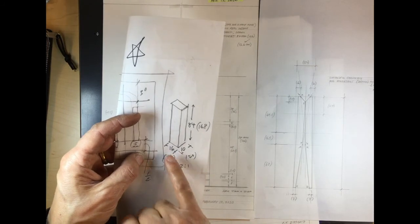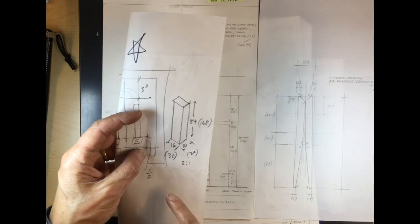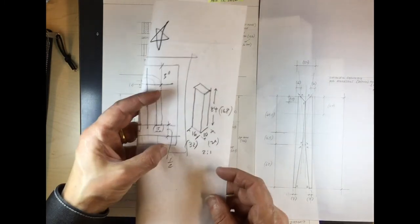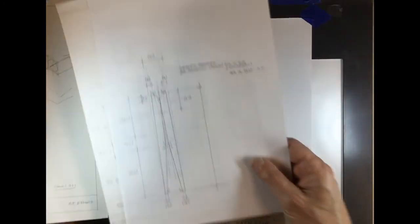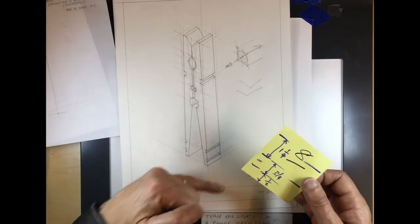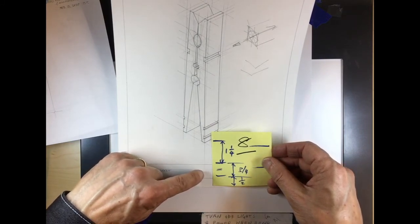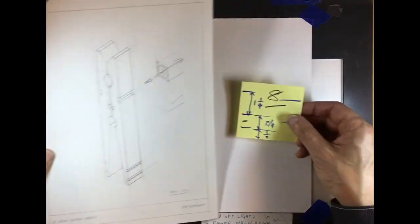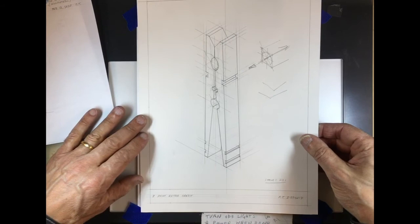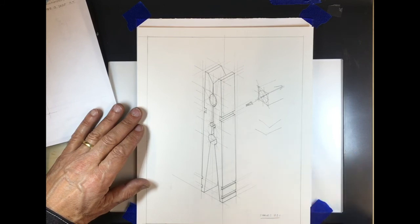This is a reminder of the main dimensions which is 16 by 10 millimeters by 84. However we're going to double them, so it's going to be 32 by 20 by 168. So I couldn't draw my title block because I have no room at the bottom, so once again we're going to put the starting point at one quarter inch above the title block.